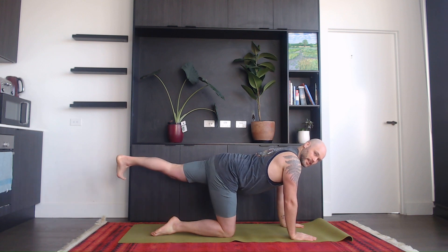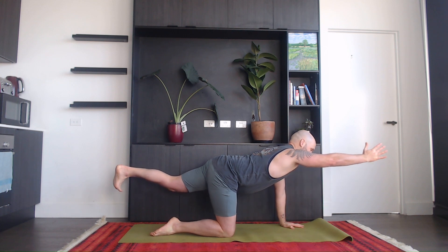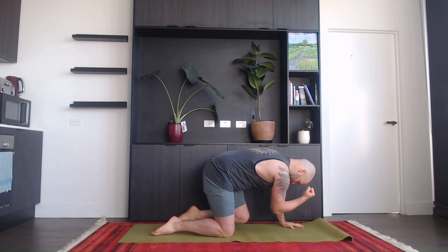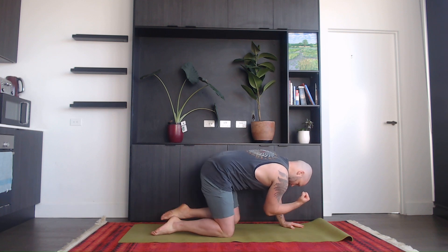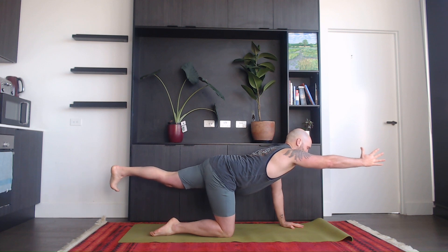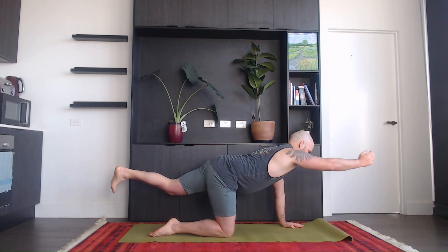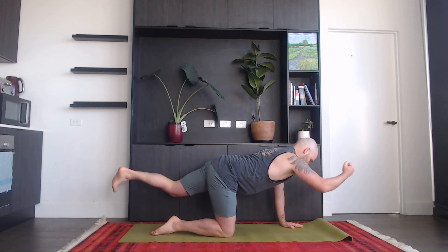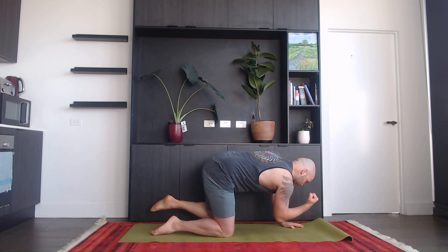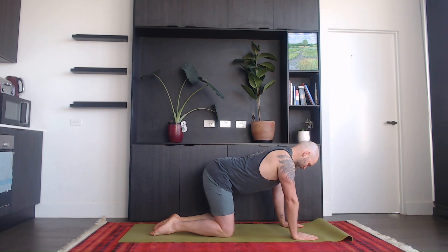On the inhale, take your left foot back and your right hand as well. On the exhale, knee and elbow together. Inhale, stretch out. Exhale, contract. Move on your breath — inhale, exhale, inhale, exhale. Inhale, straighten out, and exhale, place your hand and your knee back on the mat.